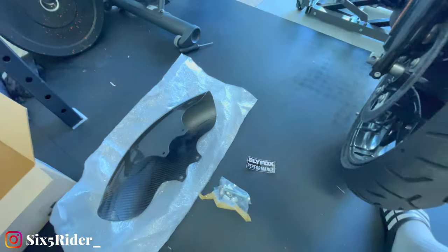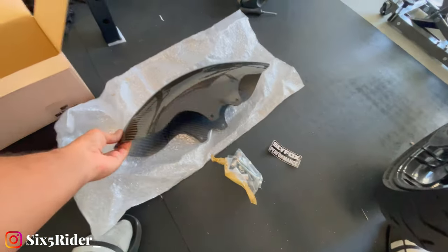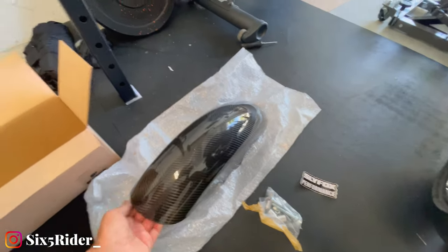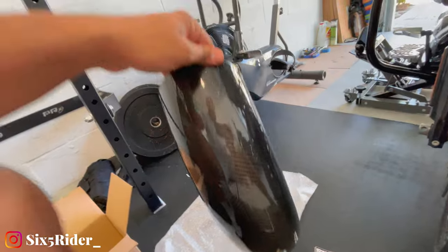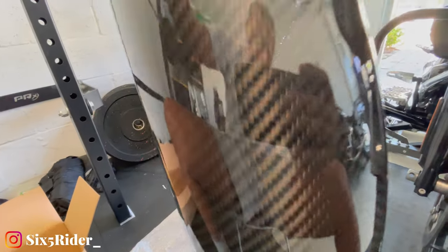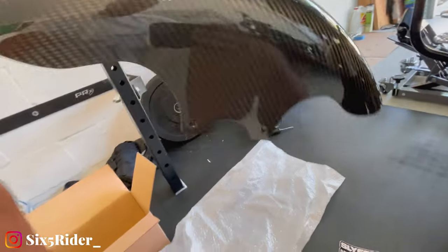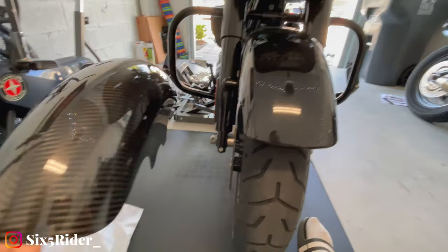Alright, so here's everything that comes in the box. You got the carbon fiber fender — this is such great quality, and it's so freaking light, maybe a pound or less. Look at this finish. I got the one in gloss black, it's just going to look so good compared to the stock one.